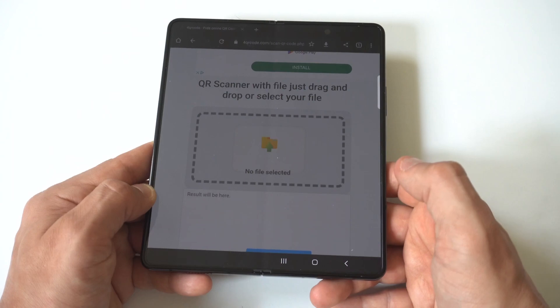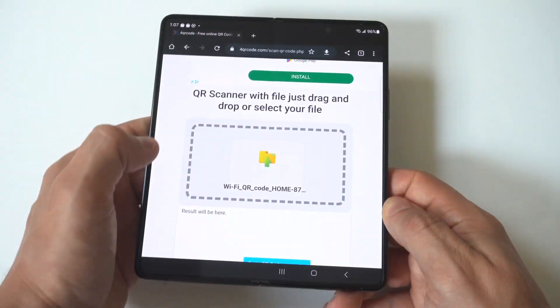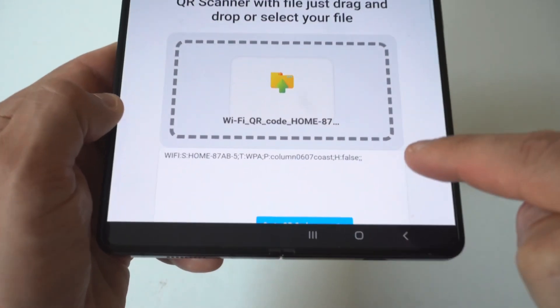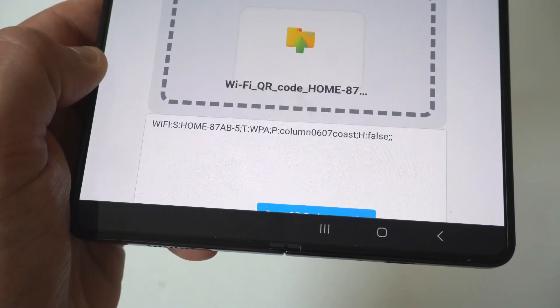You're just going to grab it from your files, then put it in, and as soon as you do that you're going to notice it pulls up some text right below the image. In that text is going to be the Wi-Fi password.